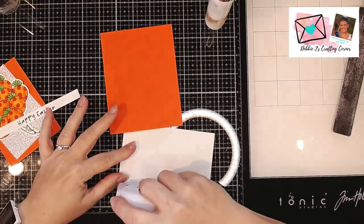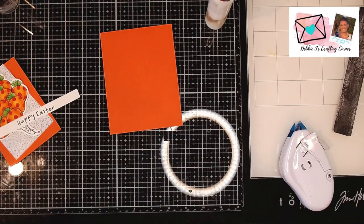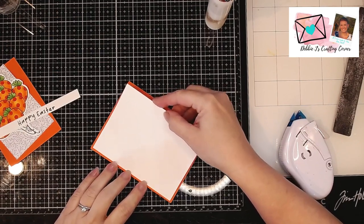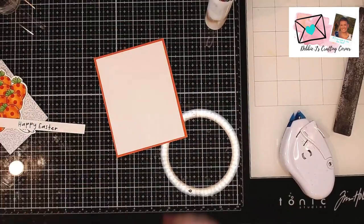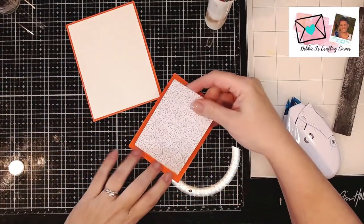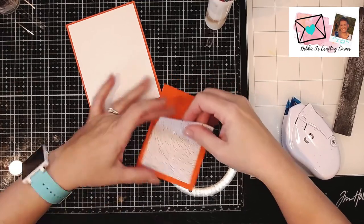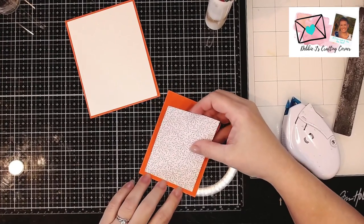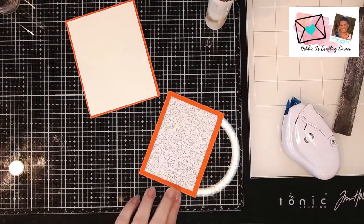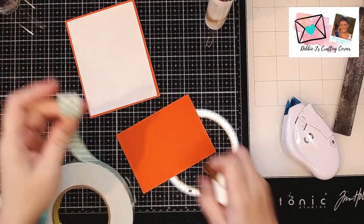I've got all of my pieces ready to go, so I'm just going to adhere all of those down using a dot liner adhesive. Starting off with a white card panel cut to just a little smaller than an A2 size card — about 4 by 5¼ inches — so it leaves about an eighth of an inch all the way around my card base. Next I took a leftover piece of patterned paper from the card kit and I'm putting that in the center of an orange piece of card stock. The interior panel is about 2¾ inches and the orange panel is about 3½ inches wide, basically making it a focal point in the center. I wanted to pop that entire panel up onto some foam tape.